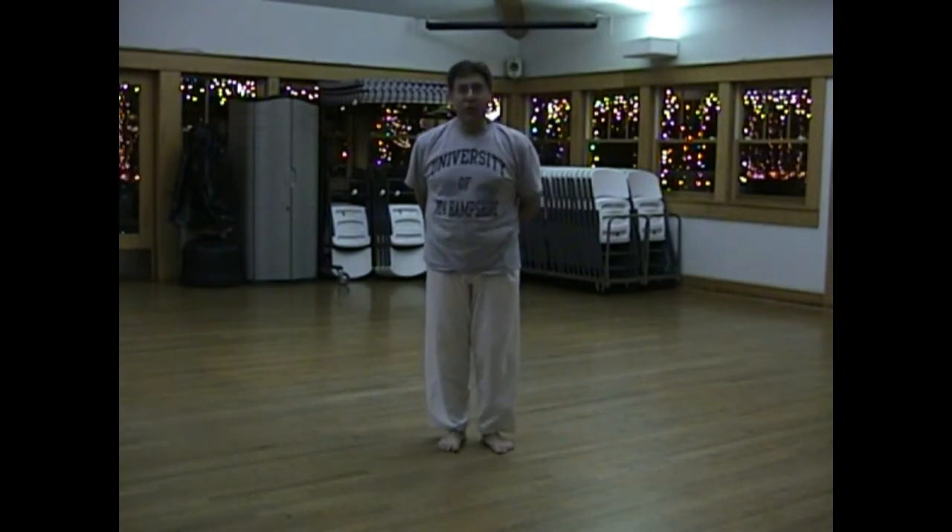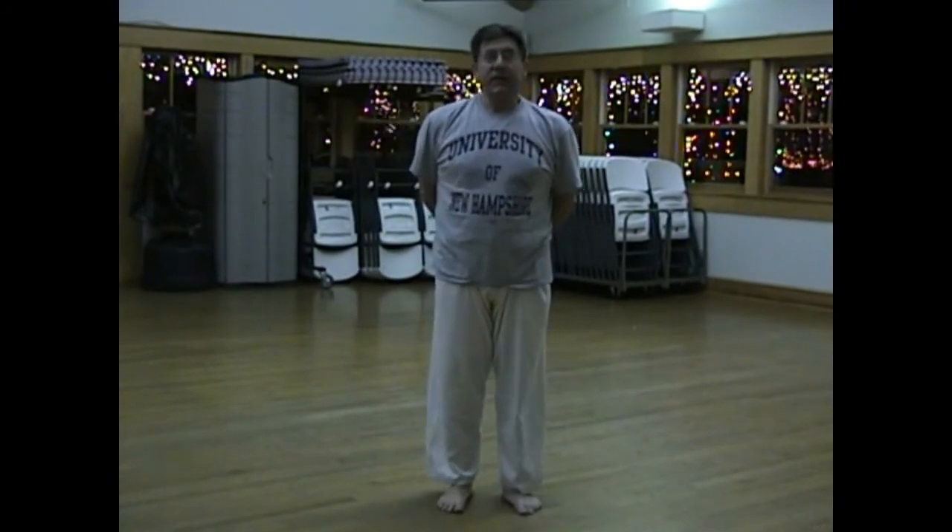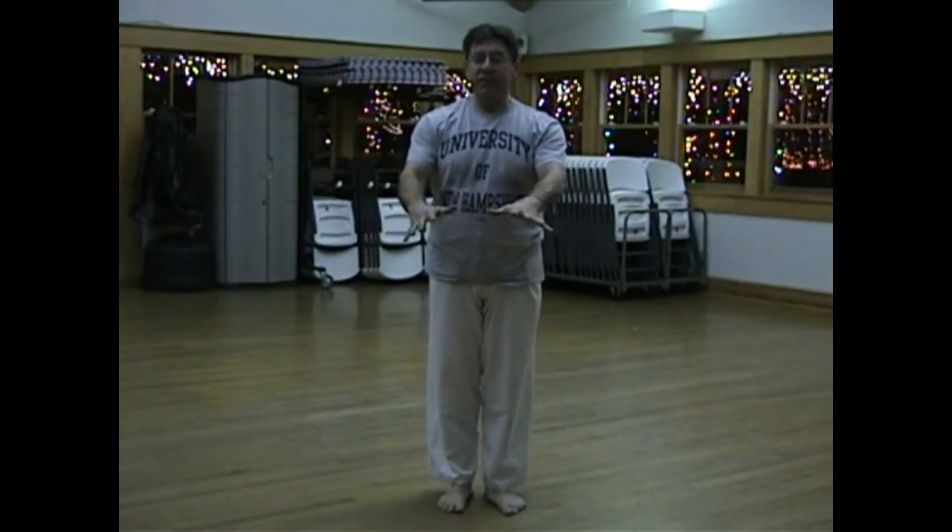Sensei Madsen has asked me to go over the five principles of San Shin Kata. The five basic principles of San Shin are: